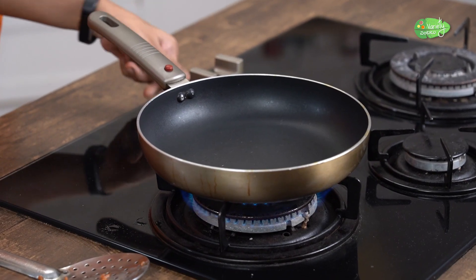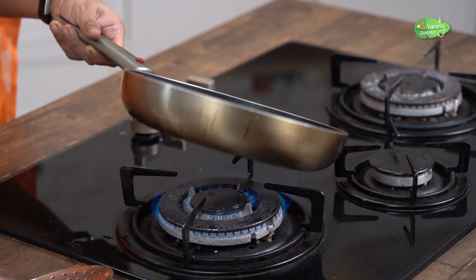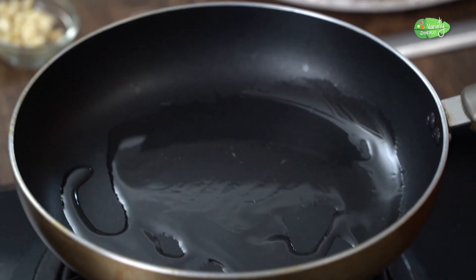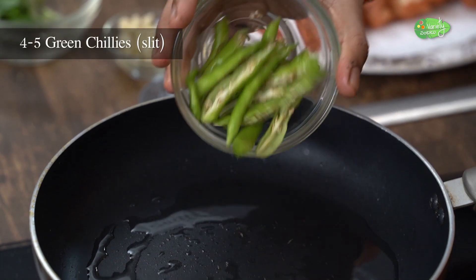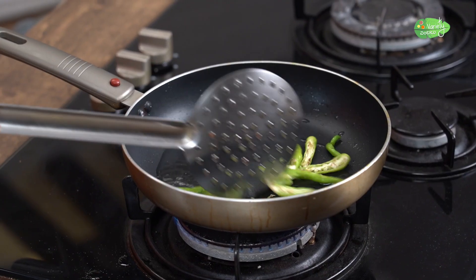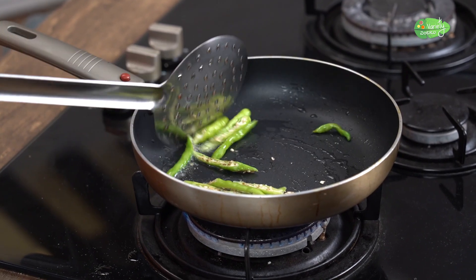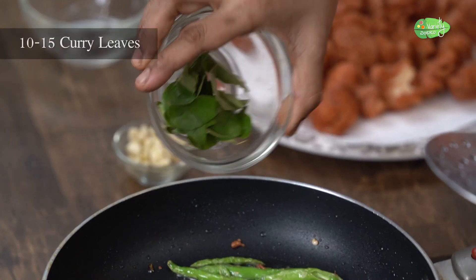Put the oil to gas. Put a spoon of oil. Now add 3 cubes. Now add 4 cubes. Now add the carbs.